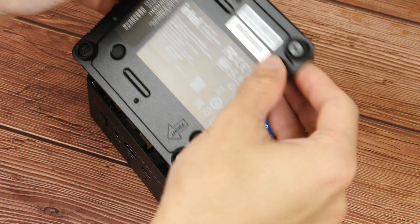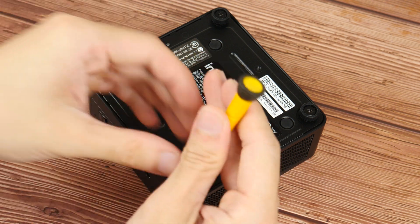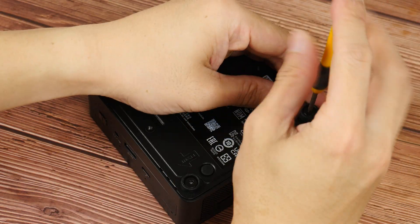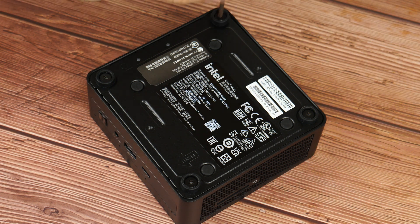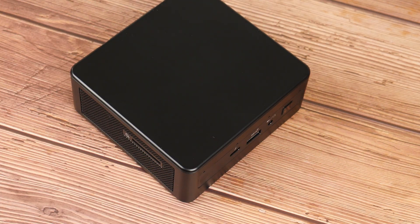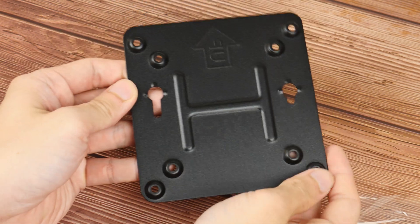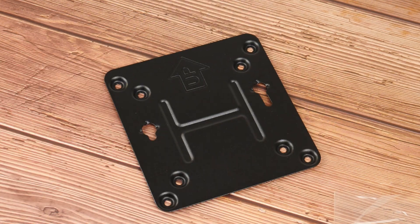And with that, it's time to reattach the base plate to get a finished product that is ready for a Windows installation. As mentioned earlier in the video, the NUC can be mounted on the back of your monitor if you so wish, provided that your monitor has VESA mounts on the rear. If it does, setting up the included VESA mounting backplate is a breeze and will allow you to save space on your desk.